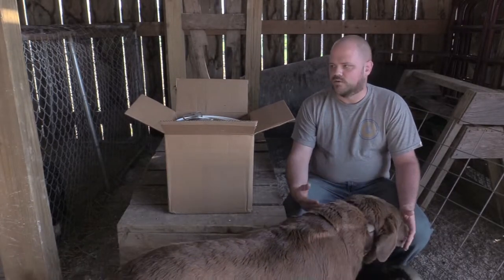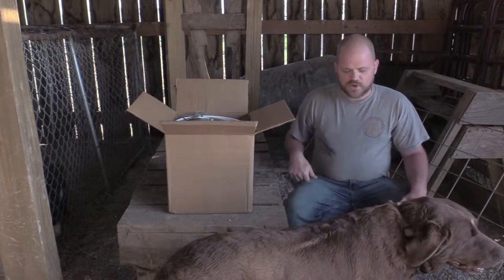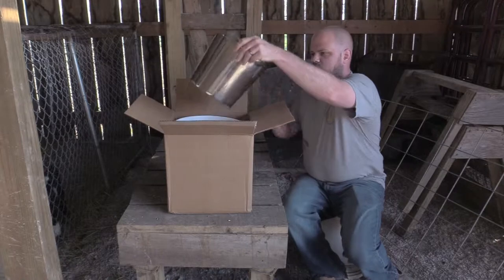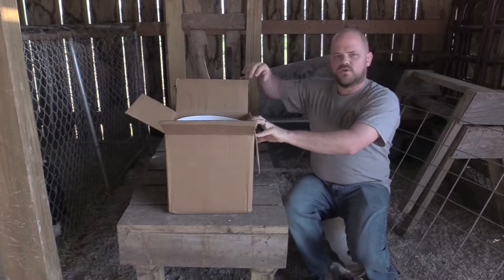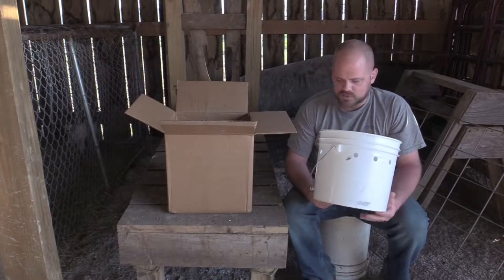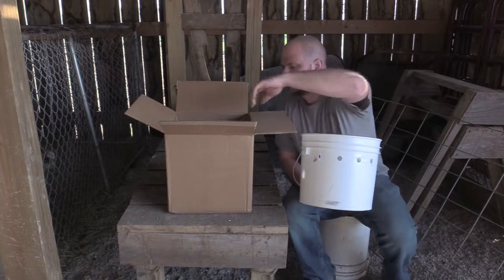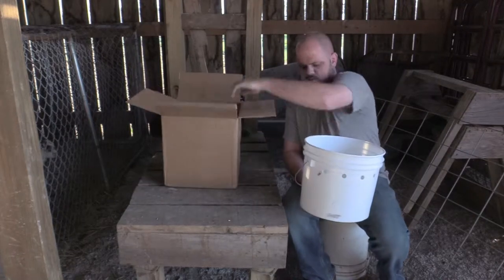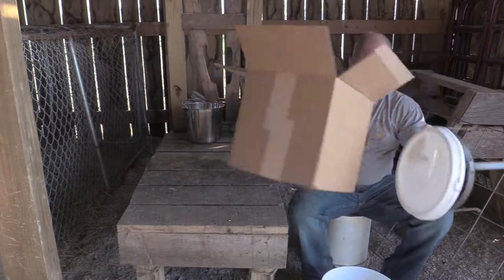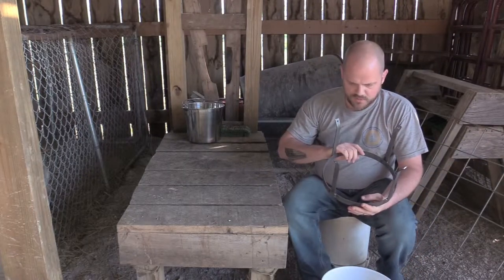They're about anywhere from a hundred and some dollars. On caprinesupply.com I found a bucket that a friend of ours uses and she ordered it, so I'm going to put it together real quick. This kit comes with a three-gallon bucket and a stand. We'll get this thing going together and show you how it works. We're going to go ahead and milk out the does this evening and see if we can get the babies to take to this.